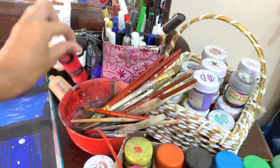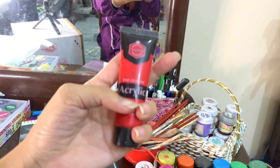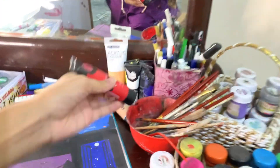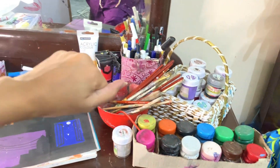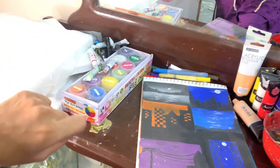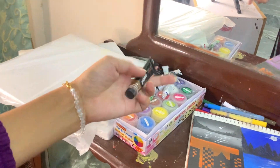Acrylic colors — these tubes are 30ml. I have been using them for a long time and they are not done yet. These are acrylic tubes. You can use 6-piece, 12-piece, or 24-piece sets. These are marker colors. These are canvases and acrylic tubes — you can use these for painting.